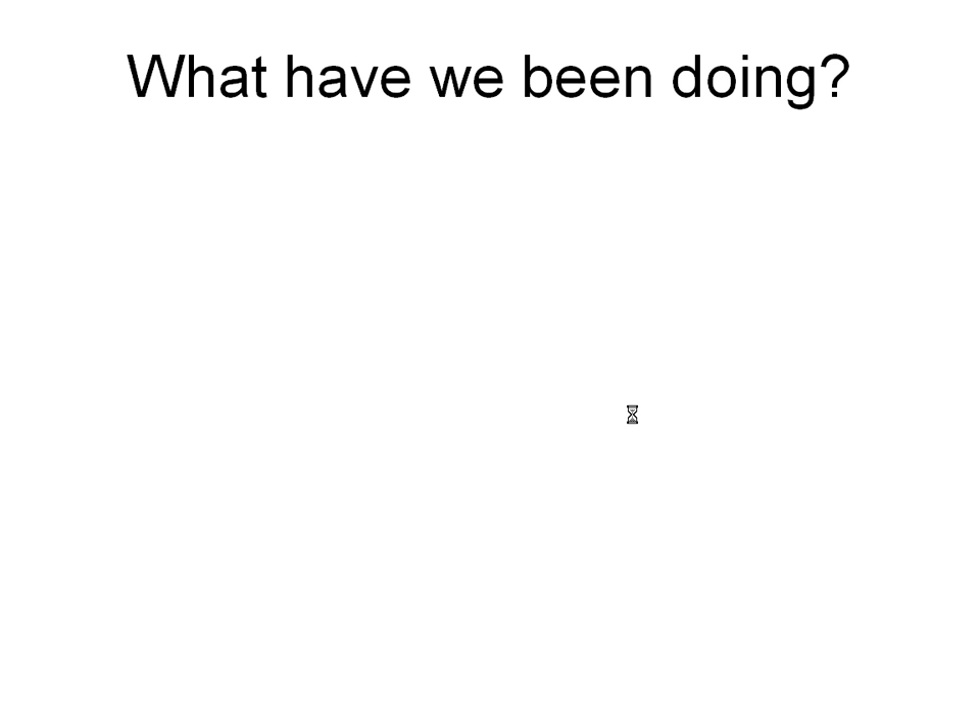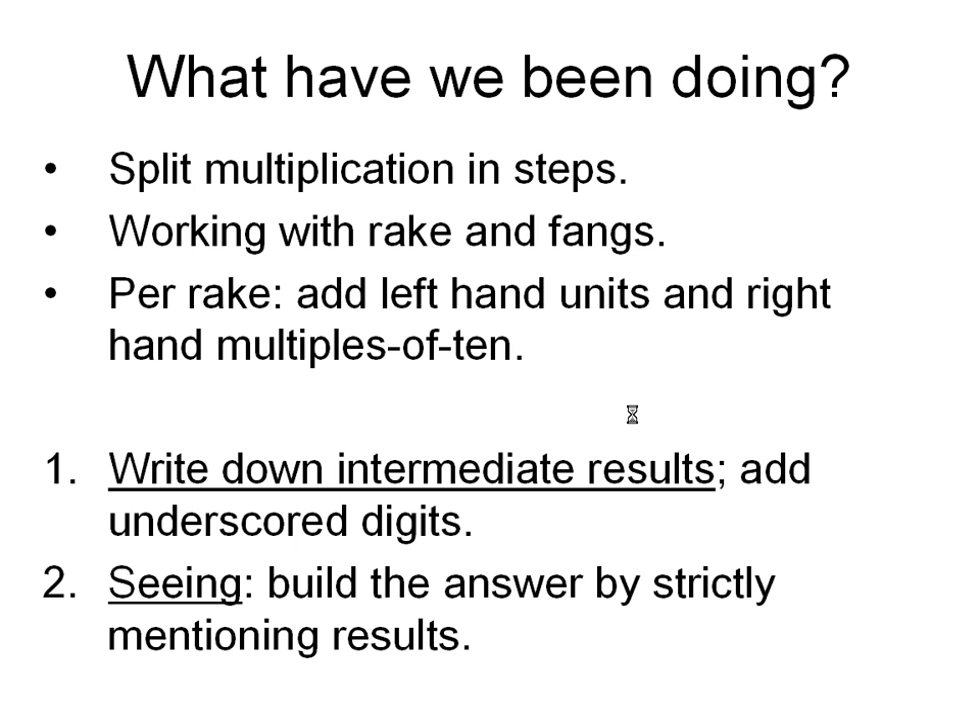What have we been doing? First, we break down a multiplication in steps. Then we apply rakes, and per rake we add units and multiples of ten. We started to write down intermediate results, and later we only mentioned running results.